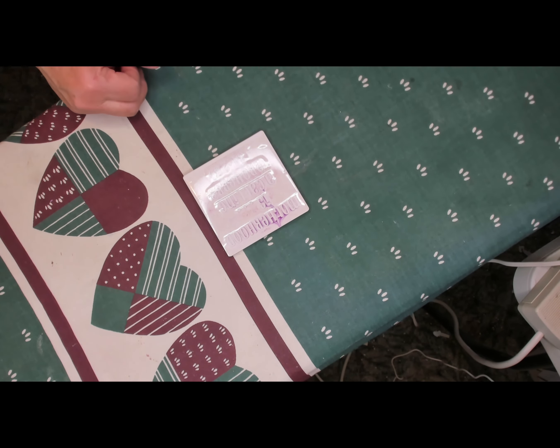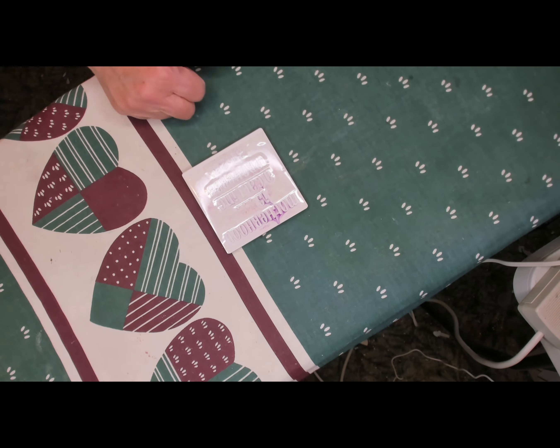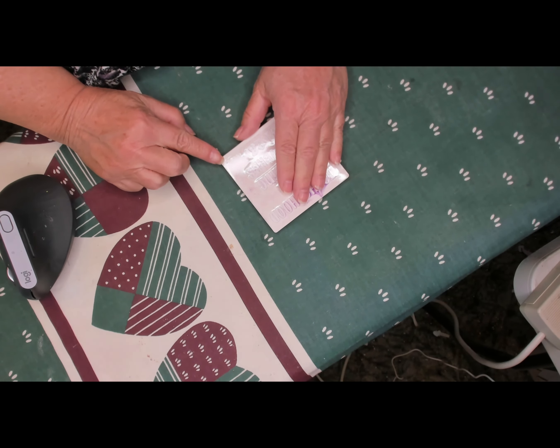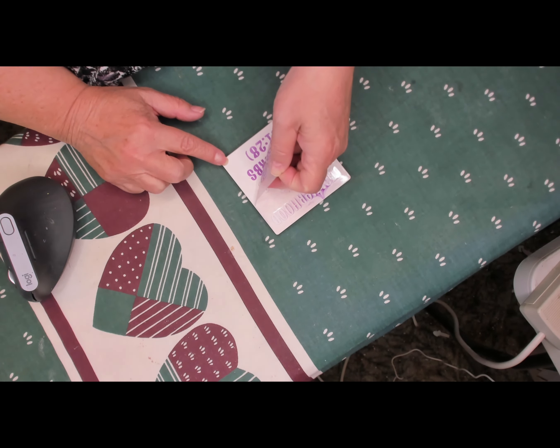I'm going to wait on this one and let it cool down before I pull the backing off. Okay, now it has cooled down — I can touch it with no problems — and I'm going to peel this up.